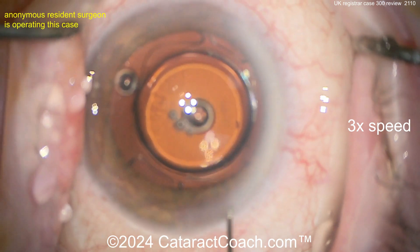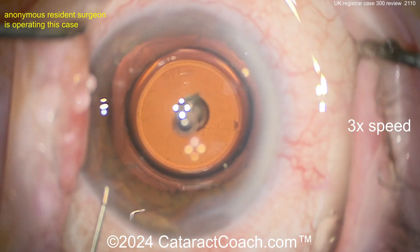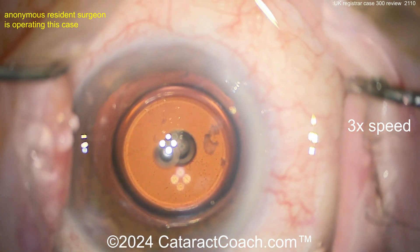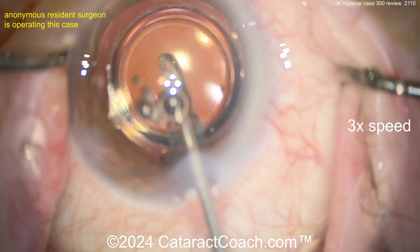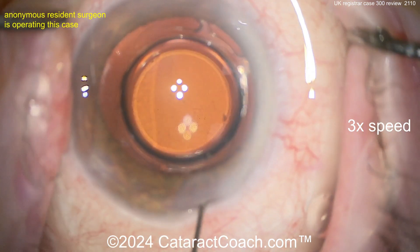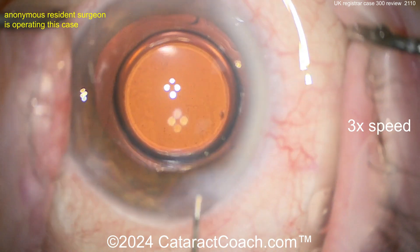Let's see what finishes up the case here — sealing up those incisions, nicely done. I would not leave those little chunks in there; get the I/A probe back in one more time and get all those cleared out. I like to clear up the air bubbles too, although that's not as important. Now let's seal this incision up.